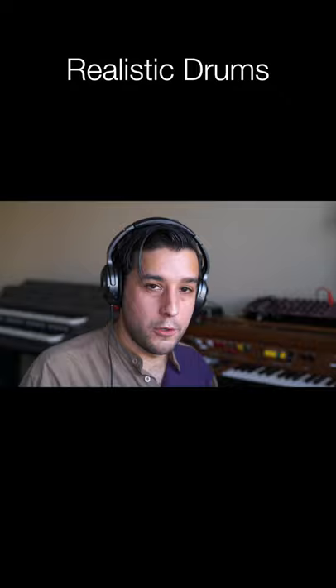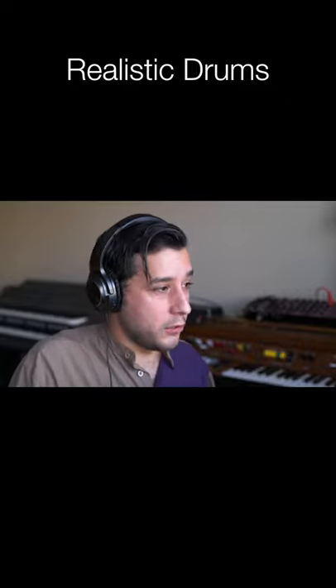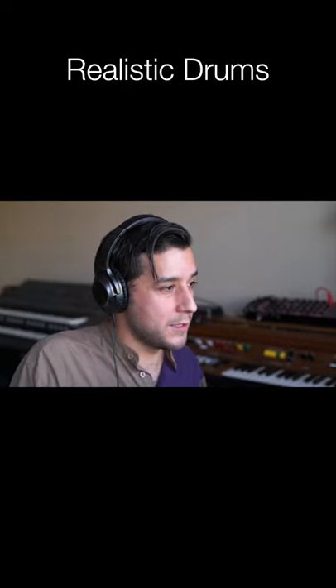The little variations in the drum notes and the quieter ghost notes give you the feel of it moving in a pretty natural way. You can combine this with the more drum machine style samples and it has a pretty nice effect.